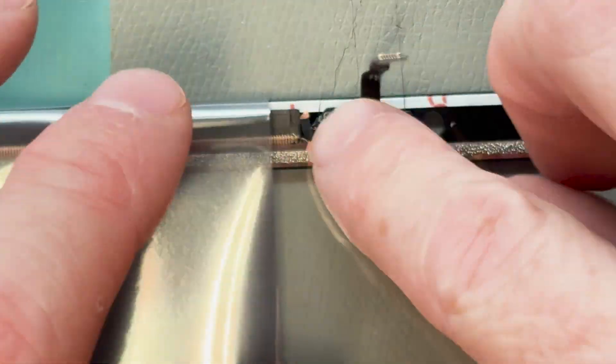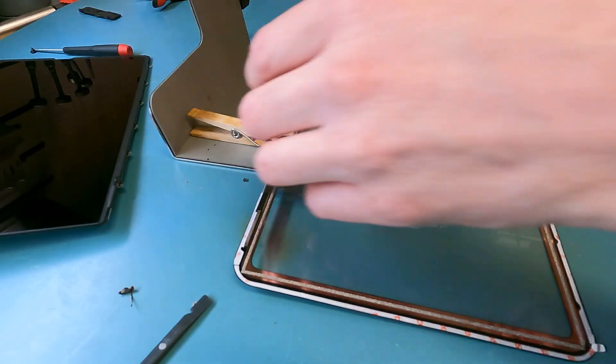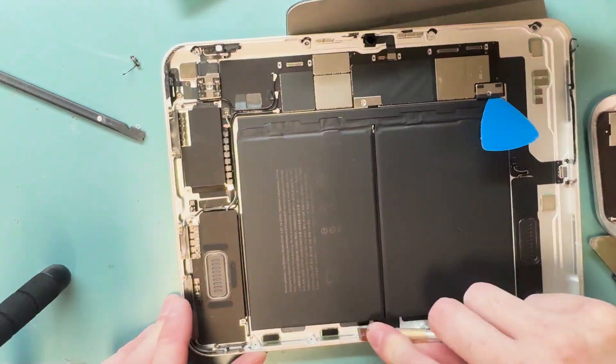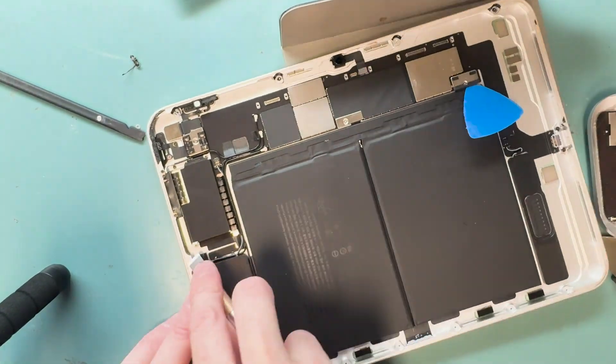We'll clamp it down to the new screen when we're all finished. We're also going to clean off the edges for any broken glass or debris — be very careful around the battery.